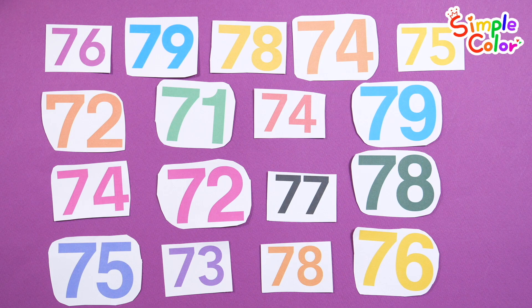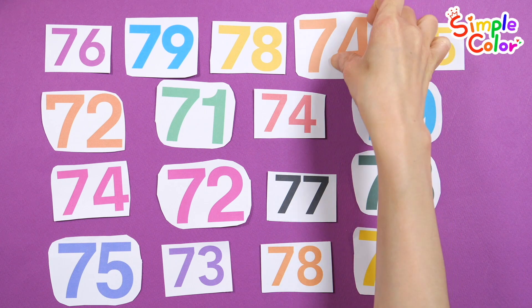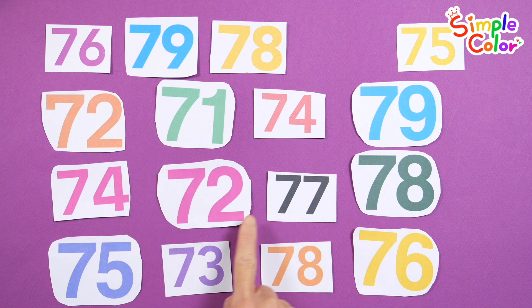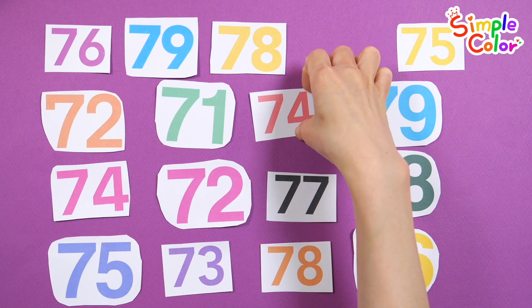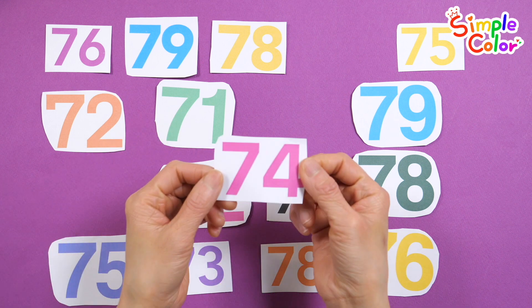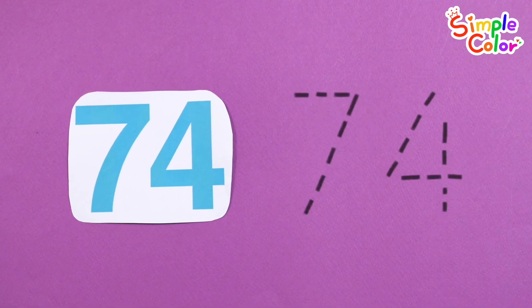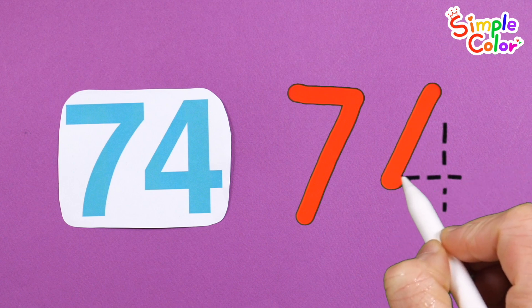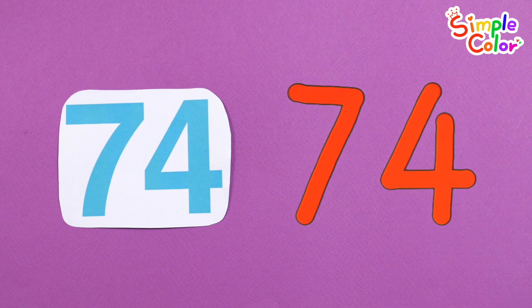Let's find all the numbers 74. 74! 74! Let's write down the numbers. 74! Good job!